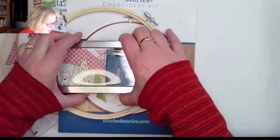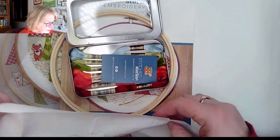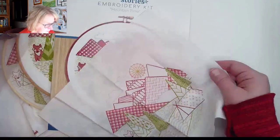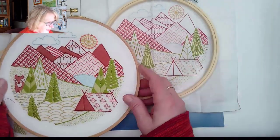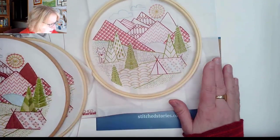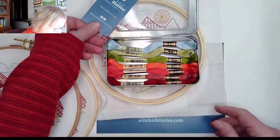You've got your bamboo hoop, your supplies in this tin which is really handy for storage, and the pattern is printed on a ten and a half inch square piece of cotton fabric. It'll fit right in your hoop so you can stitch it up and display it afterwards, or some people buy a nicer hoop. I usually buy beechwood hoops for displaying and use the bamboo hoop for stitching. All the supplies come in this really handy tin, so let's take a look at the flosses that we get with this kit.